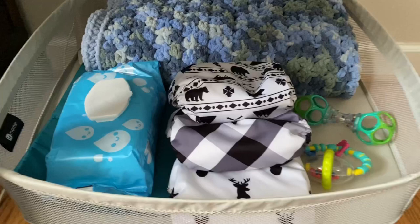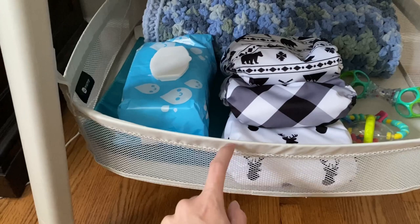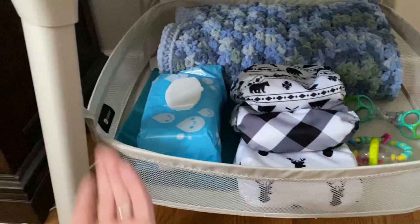The storage underneath is really stable. I keep extra diapers, wipes, and a few toys down there. For the most part, I always have an extra change of clothes down there too, just because if he soaks through his diaper I can grab something quickly.